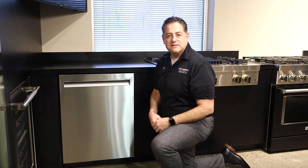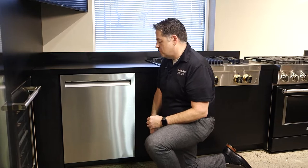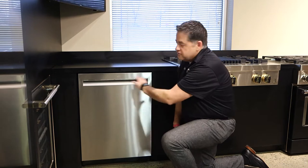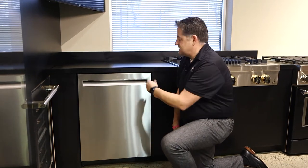Hi, this is Matt Hillebrand with Don's Appliances. I'm going to go over the JennAir dishwasher. As you notice right off the bat, it's a very clean look. There's no name badge on the front, there's no handle to contend with. This dishwasher is going to go with any set of appliances.